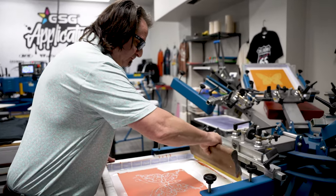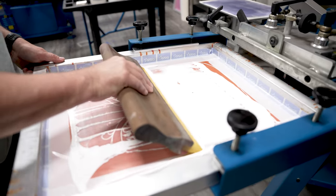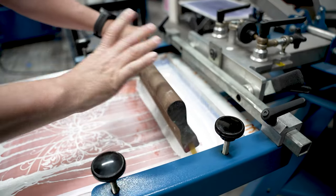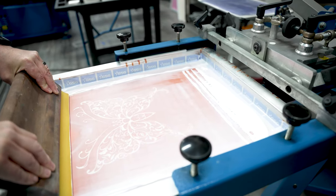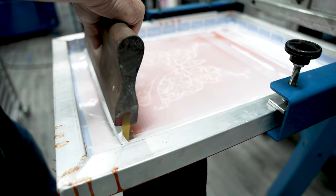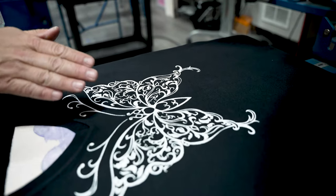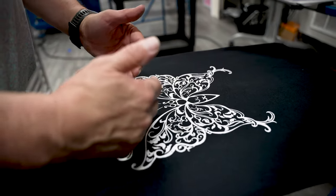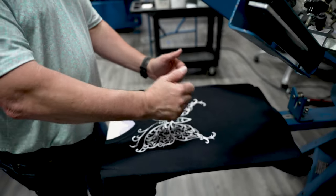So the first thing I'm going to do is go ahead and get a good flood, pushing that ink down into the mesh. Now I'm simply going to do two print strokes. And here we have our print. Now we also carefully place this v-neck so our image comes up a little bit higher. Because it's a v-neck, we don't want that image to appear too low on the garment.